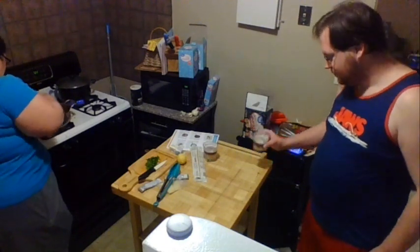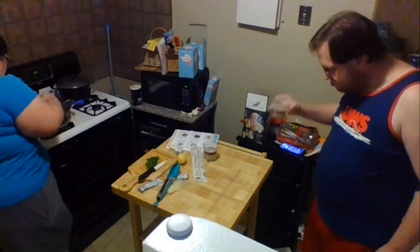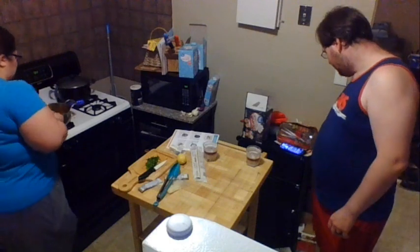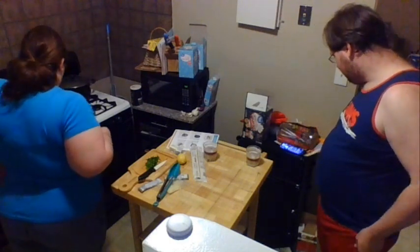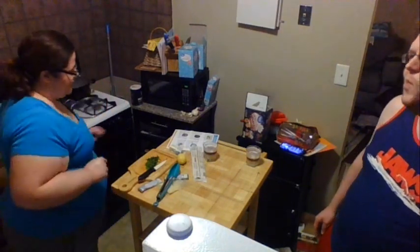This is where you really want to give your pan a good scrape, because after that water goes in all of the stuff from the bottom starts coming off, and you want that in your sauce. Now I need to turn my attention to our pasta pot because it is now at a good boil.